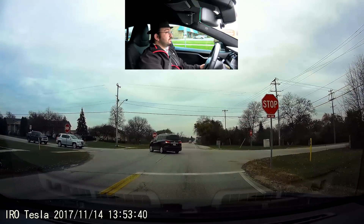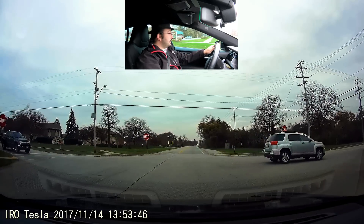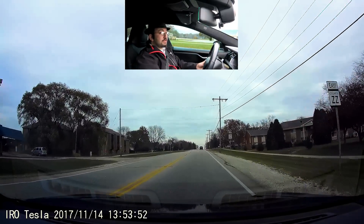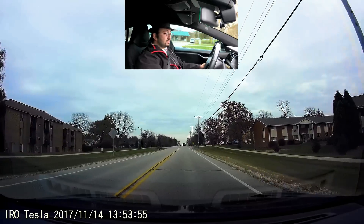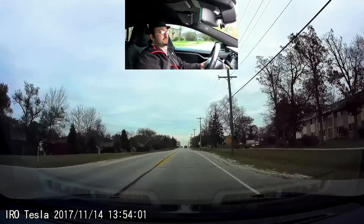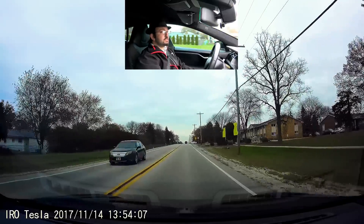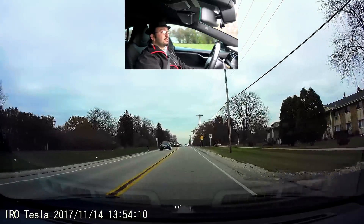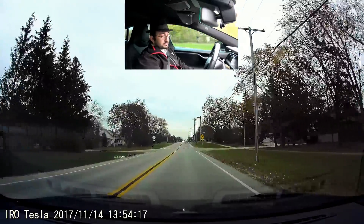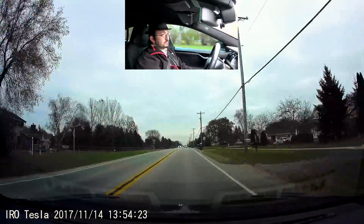Range mode does a couple of different things, and it varies depending on which type of Model S, X, or 3 you have and features such as two-wheel drive or four-wheel drive. One big thing it does is reduce the temperature at which the battery pack heater will turn on. So if you turn on range mode, instead of that battery pack heater turning on at 32 degrees Fahrenheit or zero degrees Celsius, it won't turn on until about negative 5 to negative 10 degrees Fahrenheit — that's approximately minus 23.3 degrees Celsius.